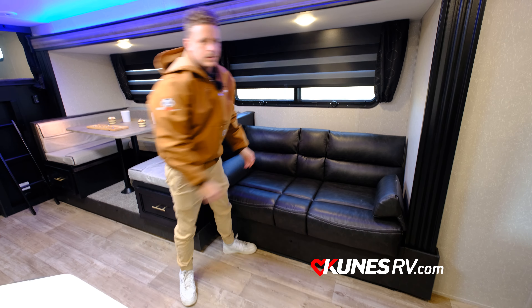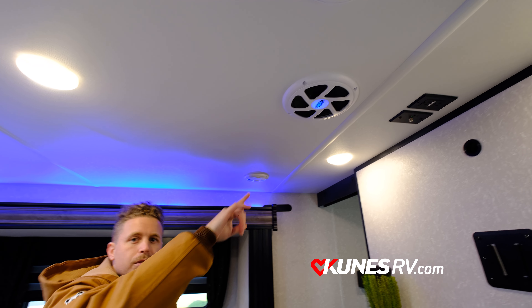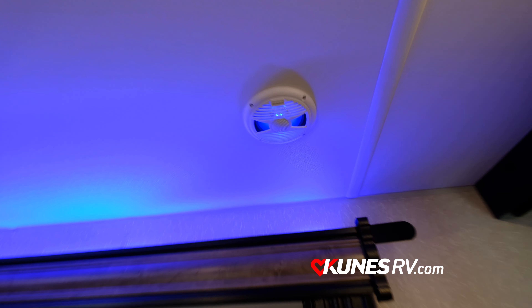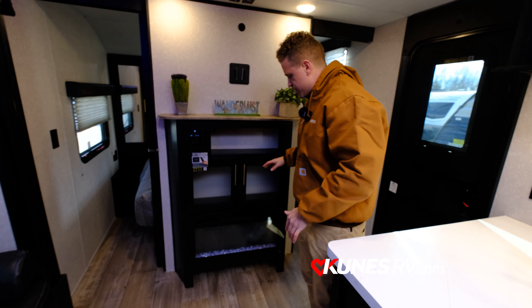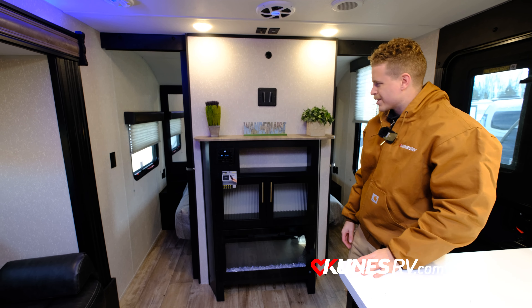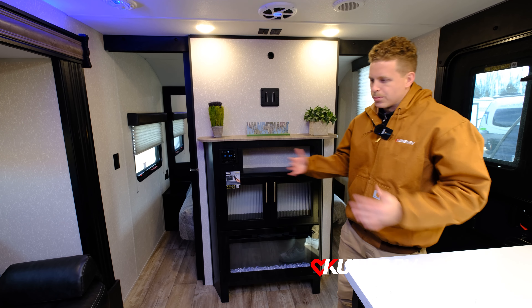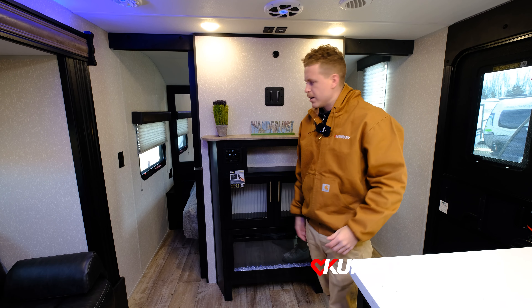There are speakers around the camper above us, and Cherokee comes with a subwoofer, which is really nice if you love your music. There's also more storage, and you get a fireplace to stay warm especially in the cold Wisconsin winters. Located right above is your radio so you can play music inside, outside, or both.